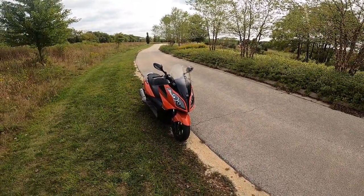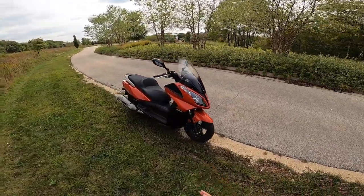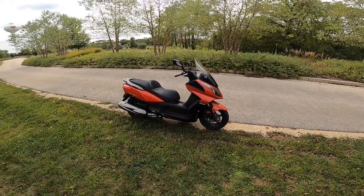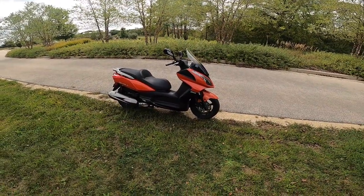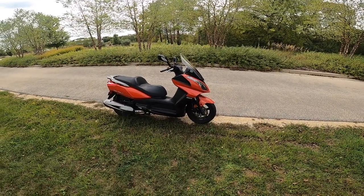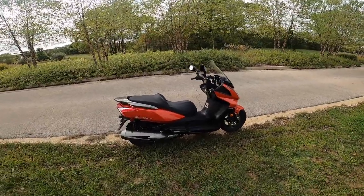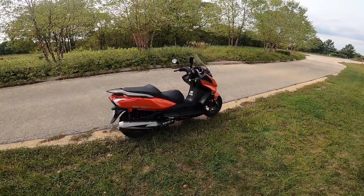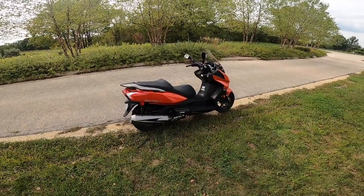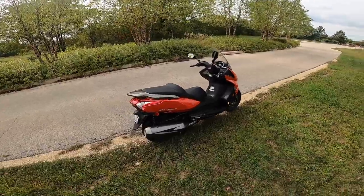We'll be doing a somewhat comprehensive review on my Kymco Downtown 300i. The reason I'm doing this is because I've put a bit over 5,000 miles on the scooter, had it around four and a half months, and I thought this would be a good time to give you guys my overall impressions and opinions on the scooter and my experience with everyday usage.